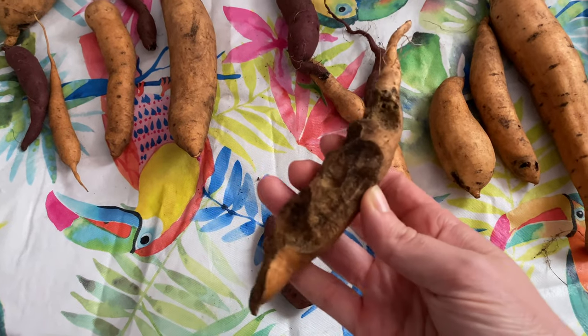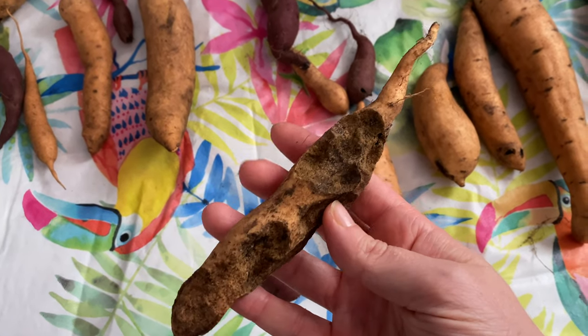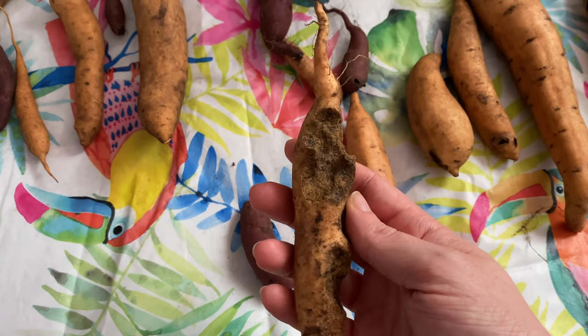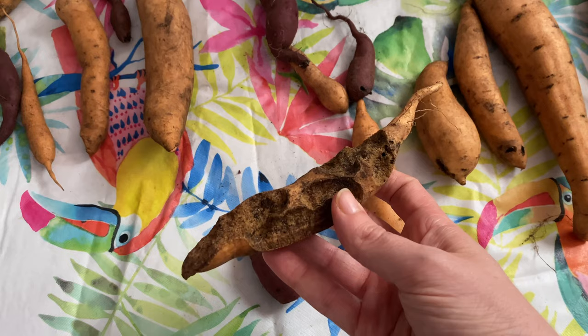The fire ants got to this one — you can see where they tunneled through it for their nest. They didn't even really eat it, they just tunneled through it. Those fire ants were vicious.